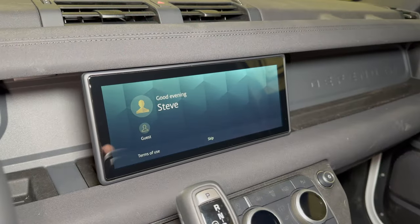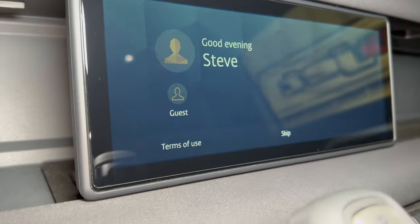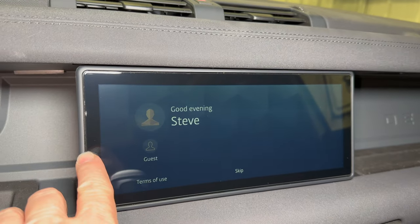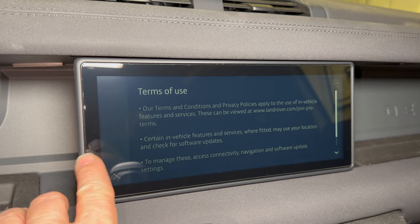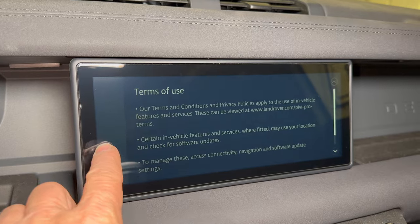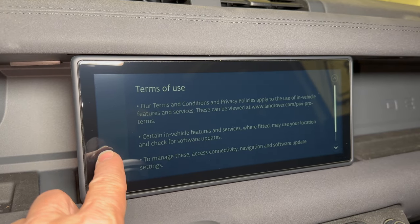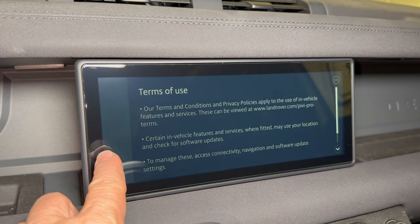The very first thing that I did inside the Defender was put a glass screen protector on this display. You can see the edges of it right there, but really it's completely invisible and the feel of this glass is very smooth. It's much better than the plastic feel that you get from the standard screen. The standard screen is not a real joy to touch, but once you put this glass on here it feels like a much higher quality product, and it will protect the screen from scratches and it's a whole lot easier to clean.